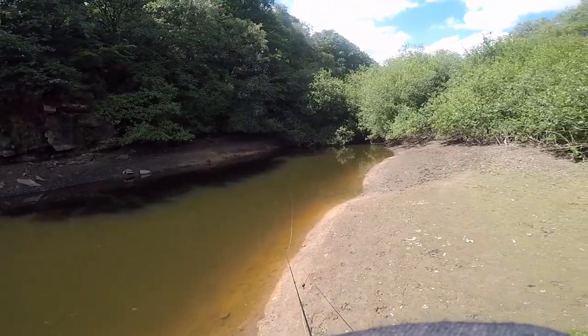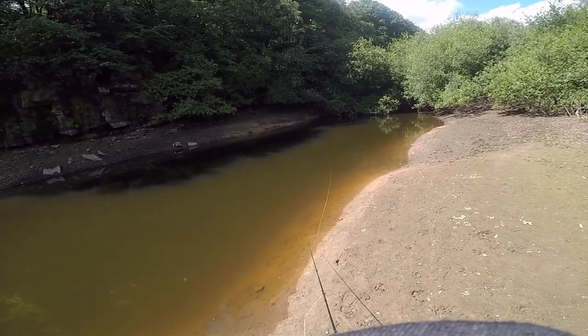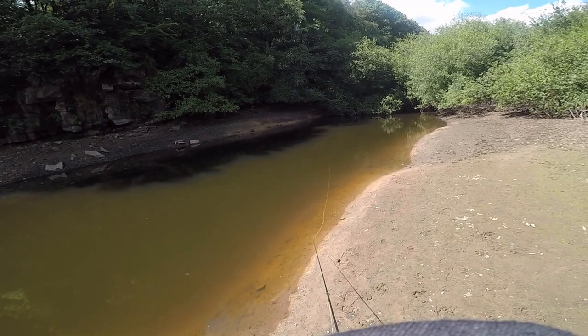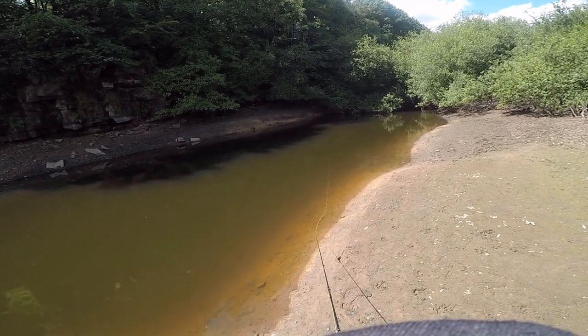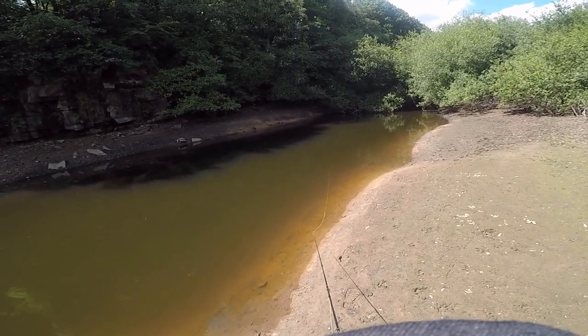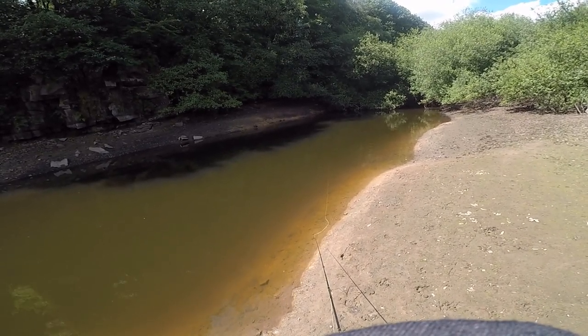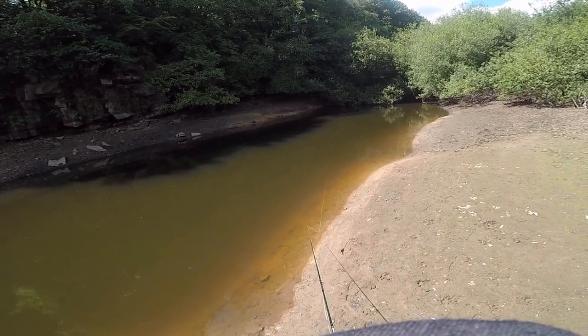Cast it to the far side, give it time to sink and then draw it back, especially through that dark area on the far side. Very sunny day today — all weekend I can't get out because it's all thunderstorms and rain coming our way. So that's the method I used: fished it right, fished it forward, fished it left.